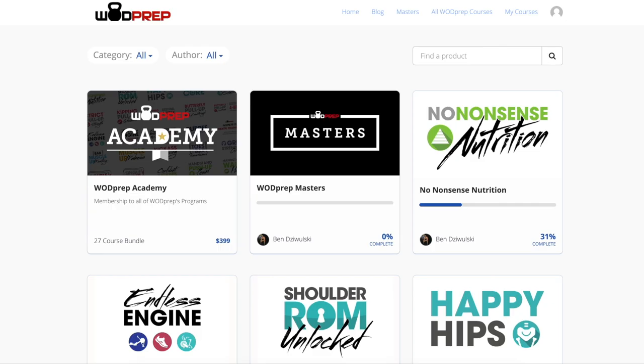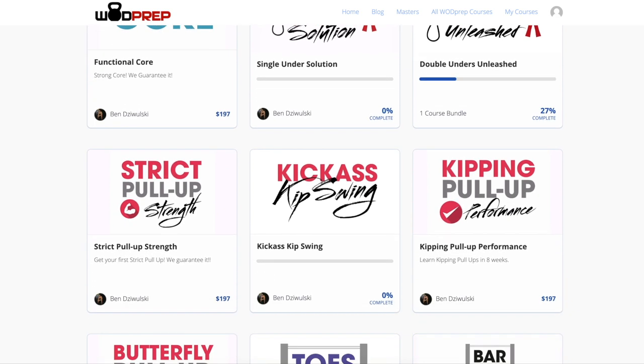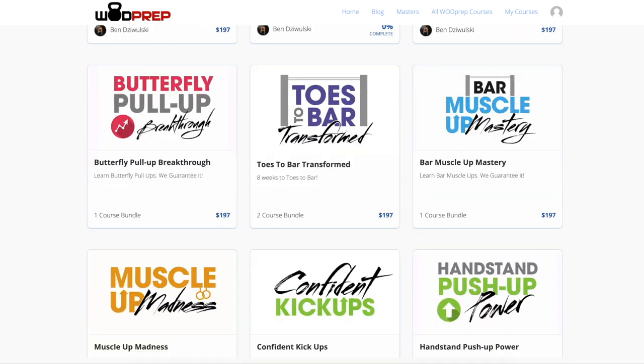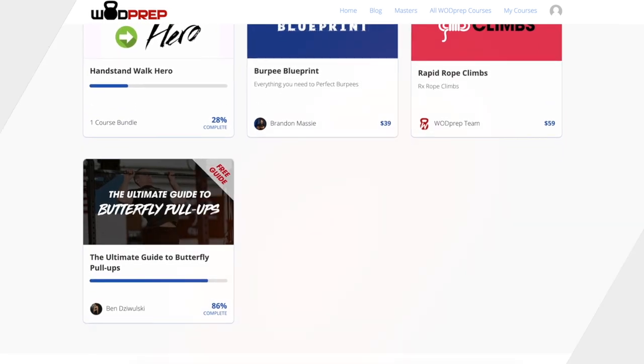If you really want to take it to the next level, join WOD Prep Academy. I have a course to help you get better at the rower, several courses to help with pull-ups, and mobility courses to improve thruster technique. If you're interested in WOD Prep Academy, that's the best deal WOD Prep has — check the links below. And without further ado, if my Achilles is feeling okay after a warm-up, I am going to hit this workout.